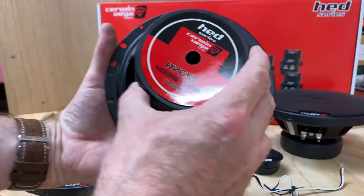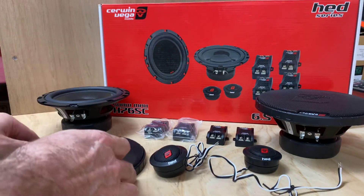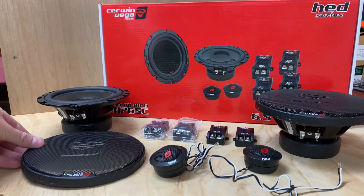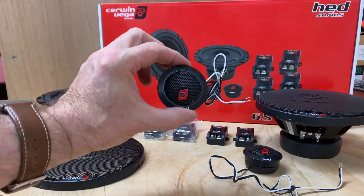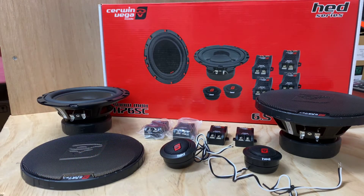The drivers are quite a sizable driver, so maybe some restricting in some vehicles. A grille, very nicely done. And the tweeters come with all the different mounts for all the different types of cars.